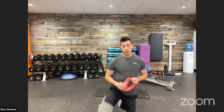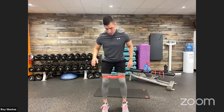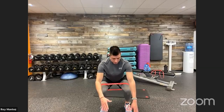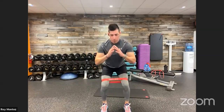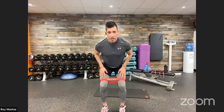Exercise number three: low squat with foot taps. Band is placed just above the knee. We're down in a low squat position — feet shoulder-width apart, soft bend at the knees, hips dropped to your comfort level. Knees are tracking right over toes; if they're too far forward, sit those hips back. We're going to tap to the left and tap to the right, hitting those abductors — sides of your hips, quads, and glutes. That's the low squat foot tap — exercise number three.